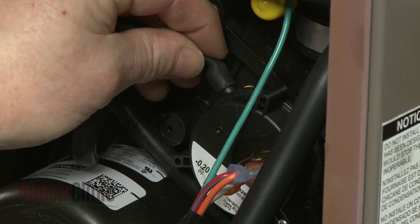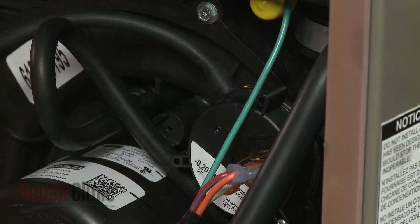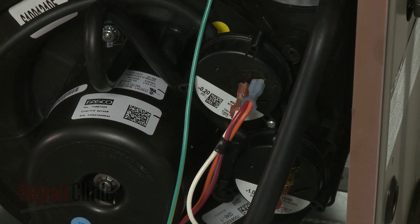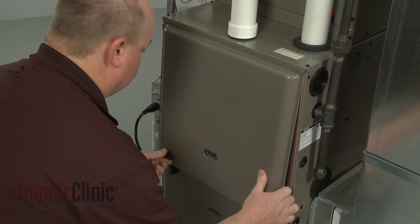Attach the vacuum tube and connect the wires. Reposition the combustion chamber panel and rotate the knobs to secure.